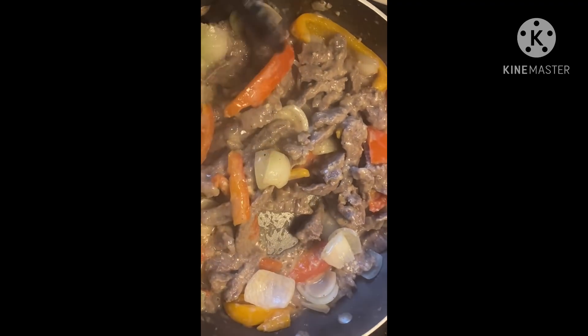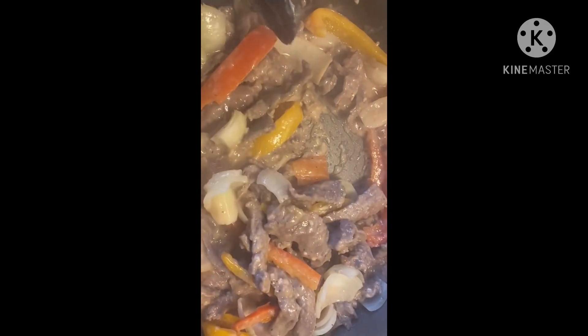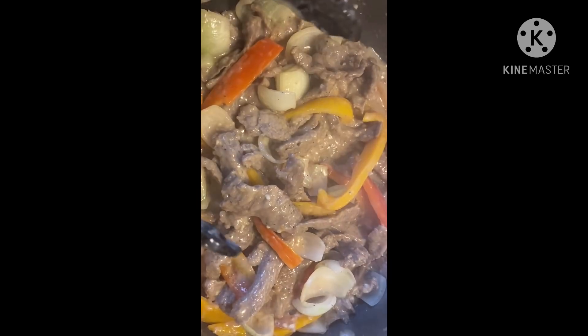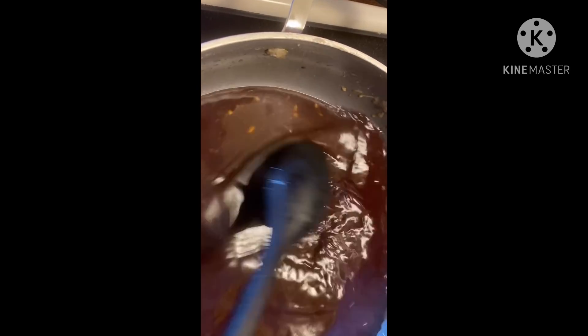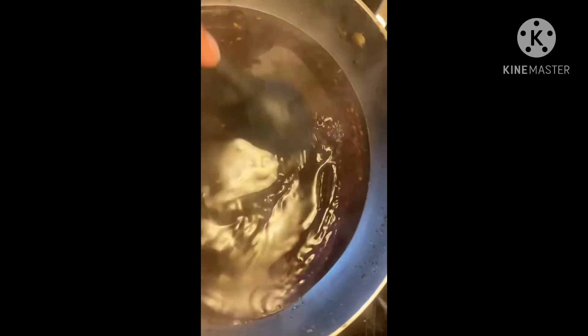Off camera I forgot to mention that I added salt, pepper, and a little sesame oil to the meat. Now since the meat and vegetables are done, I'm taking everything out of the pan and putting it into a separate bowl so I can work on the sauce. I'm going to pour the sauce we made directly into the pan and cook it down until it gets a little thick before adding the meat and broccoli back.